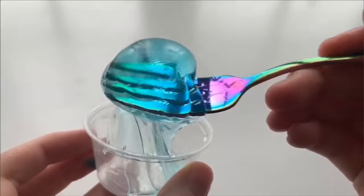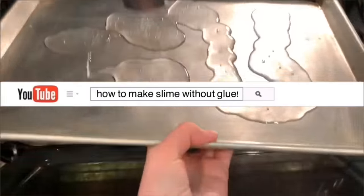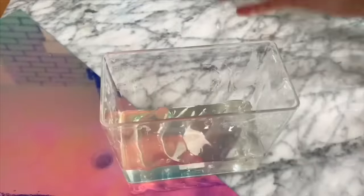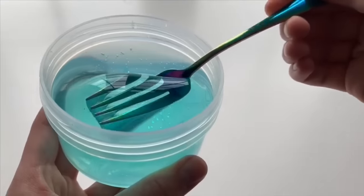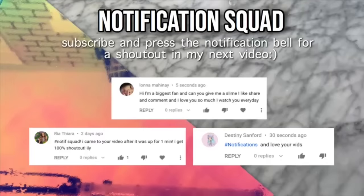Hey guys, it's me JSH DIY and welcome to my video! I'm super excited to hang out with you guys today. I'm going to be showing you guys how to make slime without glue using ingredients that you might be able to find in your house. If you want to find a really cool slime that you can make with ingredients you already have, just keep on watching.